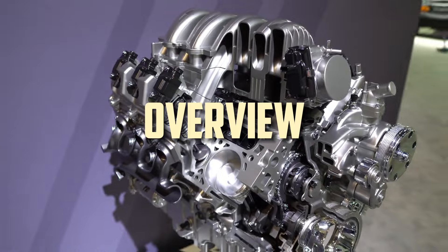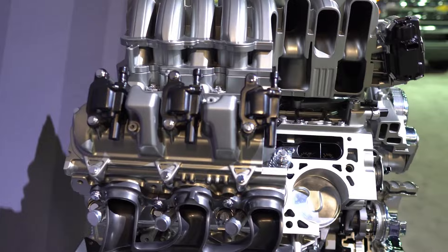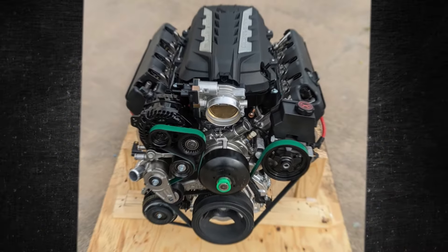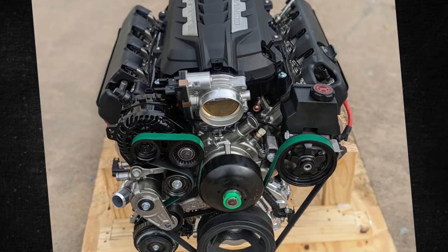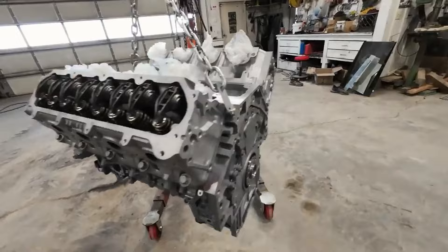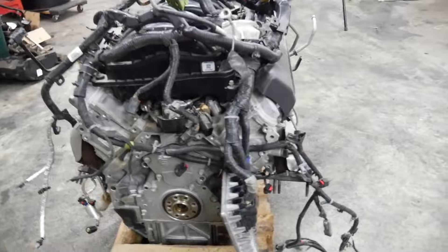The L86 model, which made its debut in 2014, took the place of the L92 6.2-liter Vortec truck engine. The successor to the L86, the L87 version, came out in 2019. While the latest L87 variant employs dynamic fuel management in place of the L86's active fuel management, both engines are essentially the same.